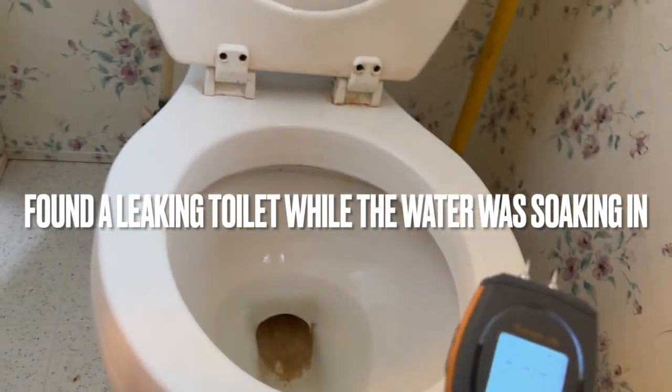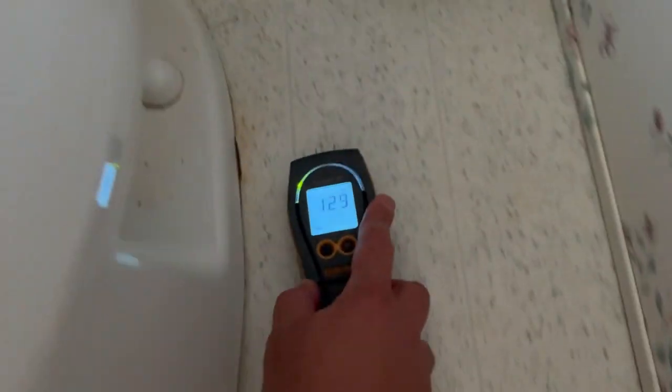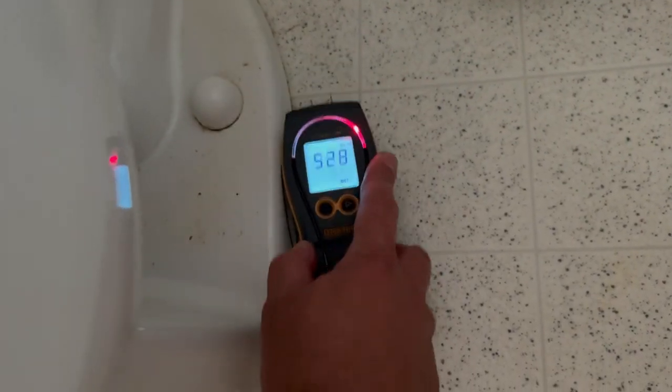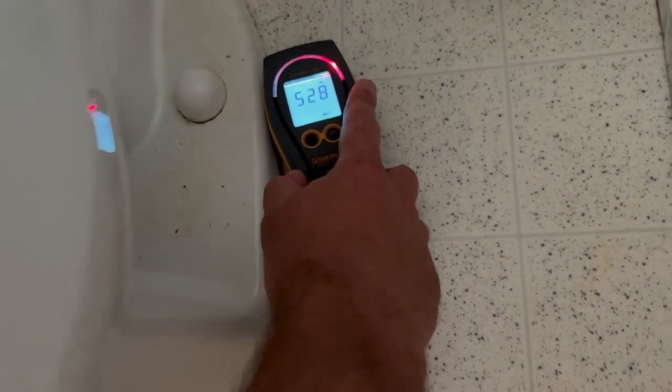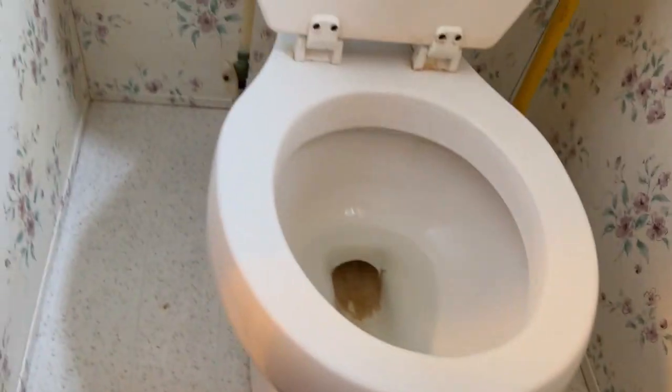Here's what I use this the most — the moisture meter for leaky toilets. So over here: dry. As we get near the toilet: very wet. Also smells like pee. And we use the pins — and there we go. Leaky toilet.